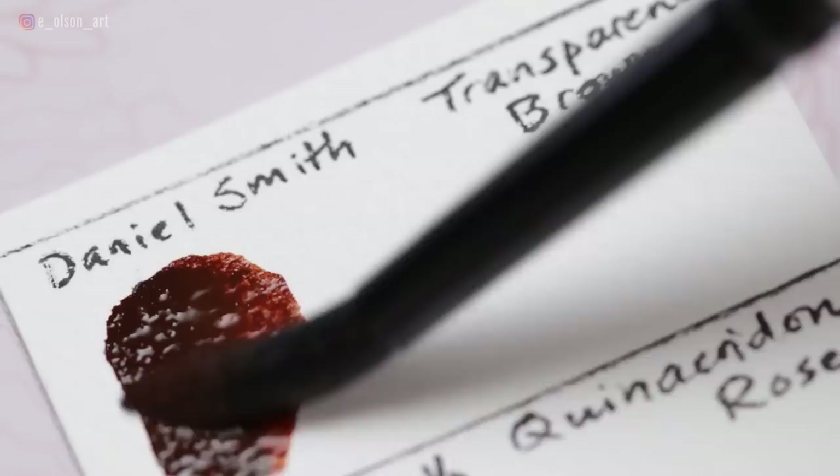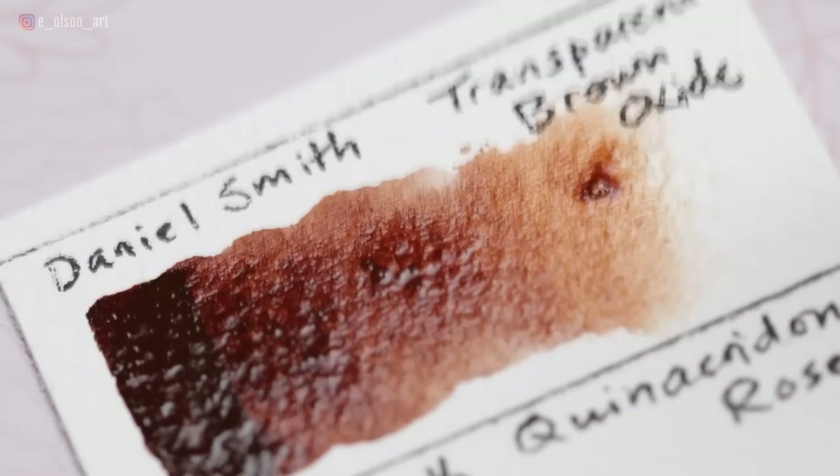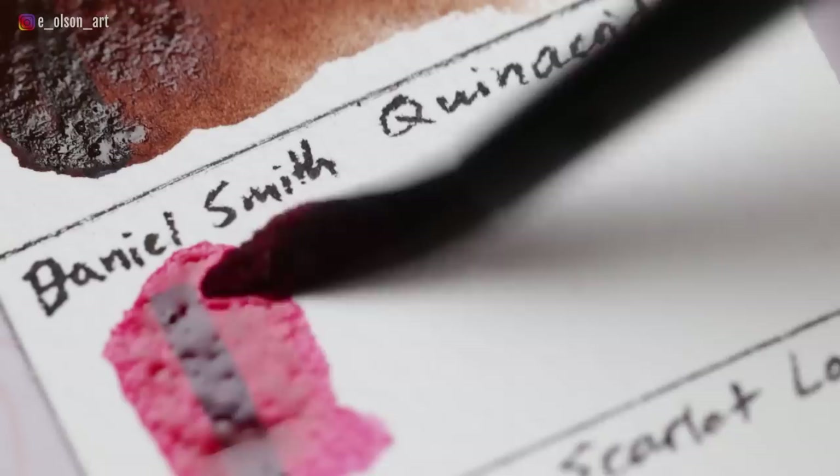Let's dive into the paint colors, their qualities, and why I chose them. Daniel Smith Transparent Brown Oxide comes from pigment PR101. It can be described as a chocolate brown — transparent, non-staining, and highly granulating. I use this color all the time for animals and landscapes.